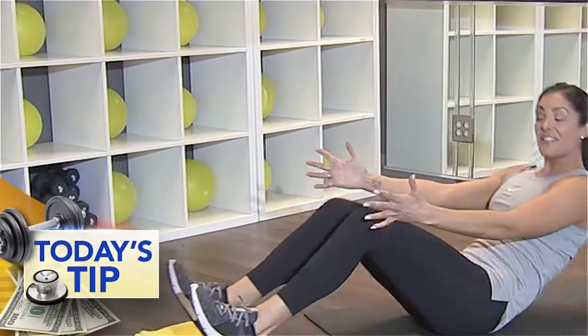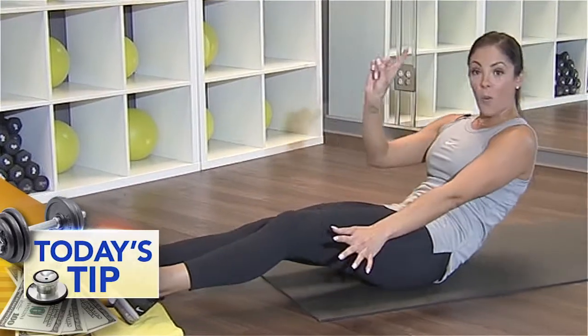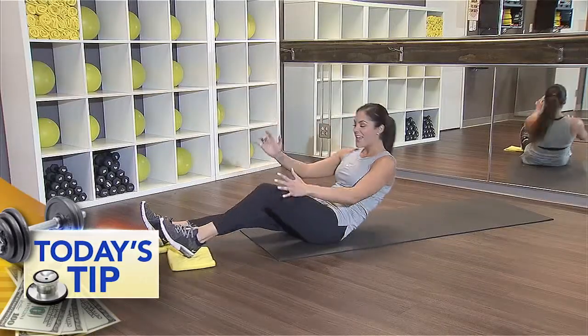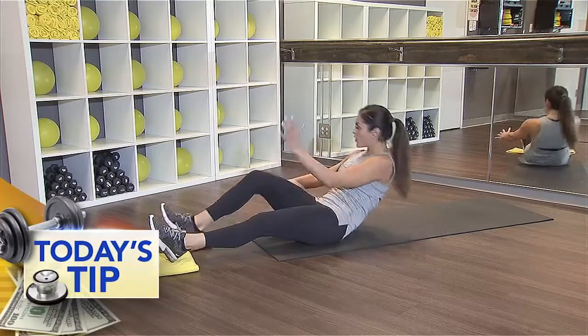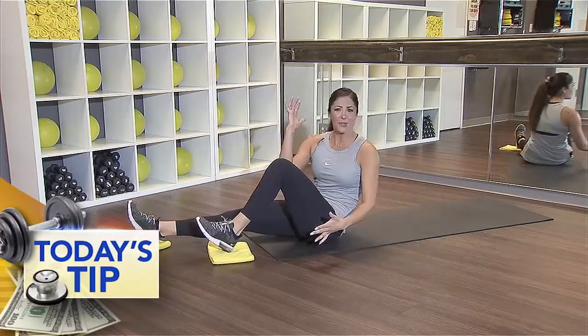I love this move, and you know what else I love? To turn it up a notch. You ready? Here's what we're going to do: extend down, then when you come up, one leg at a time, twist. Then lower back down. Come up and twist to the other side, and lower back down. Now we're hitting those obliques.